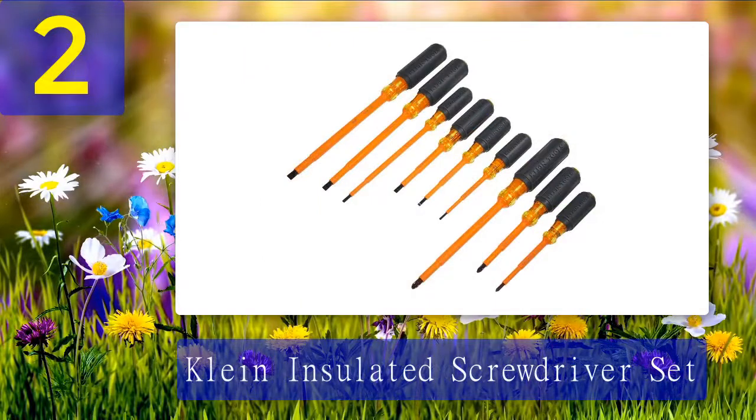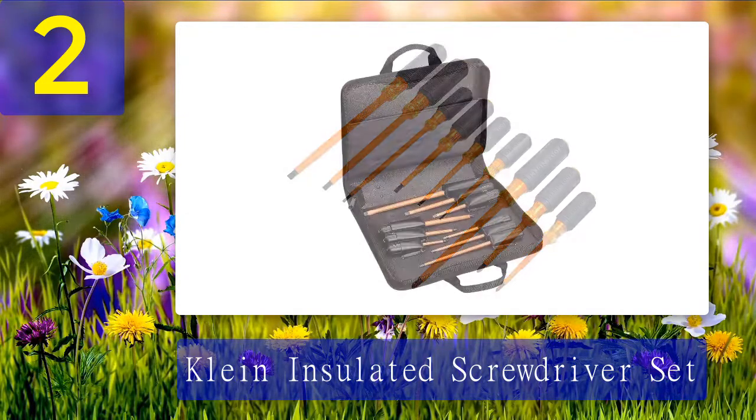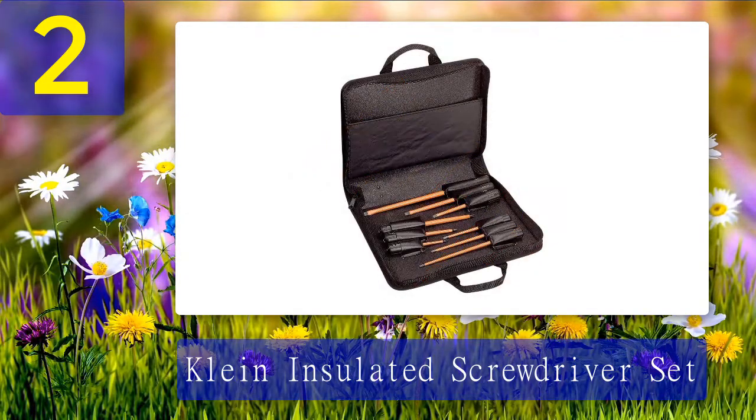Coming in at number 2: the Klein insulated screwdriver set. If you're willing to spend a little bit extra on your electrician screwdriver set, this variety from Klein is your best choice. Featuring dual layer insulation, these screwdrivers offer unrivaled protection from electric shocks and are rated to withstand up to 1000 volts. They are also a lot more comfortable than competing models with a cushion grip handle.